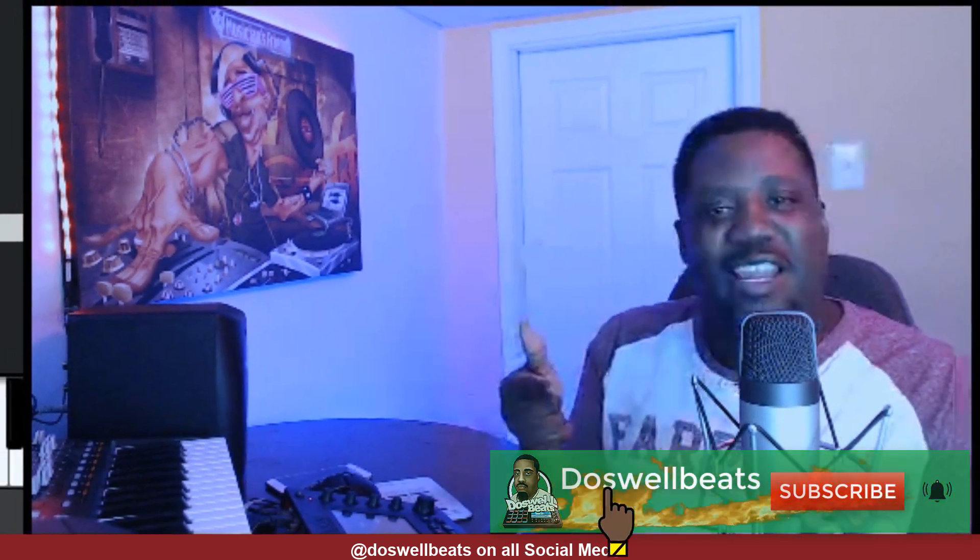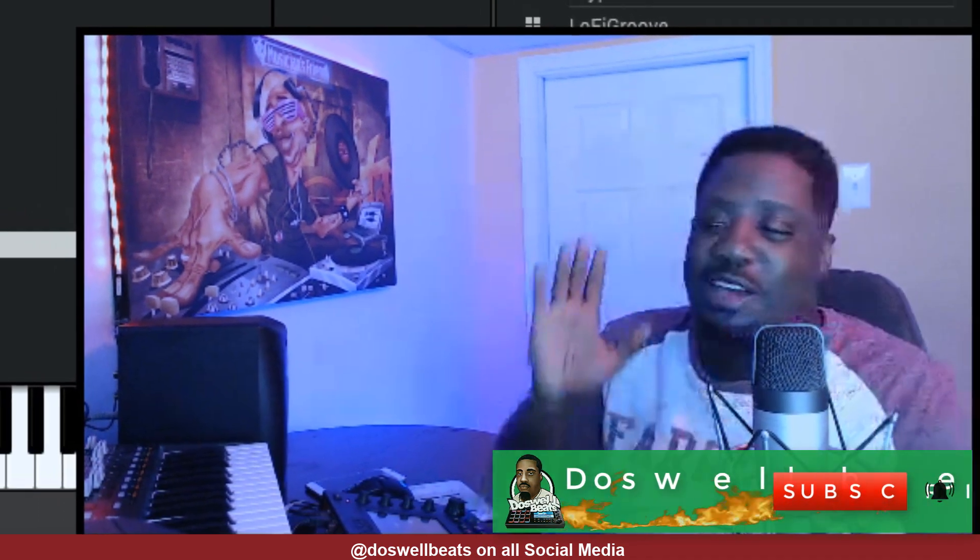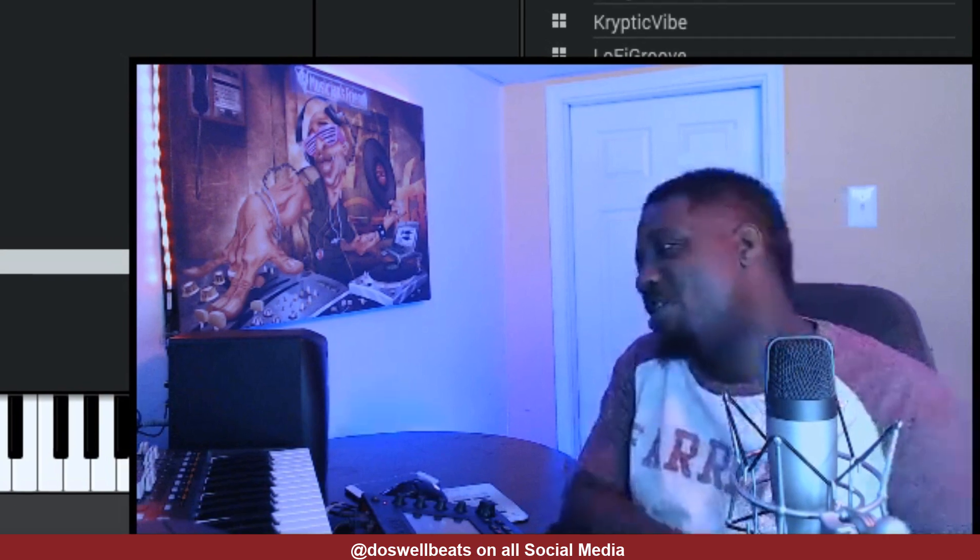Alright YouTube, I'm going to leave it off there for now. If this is your first time to the channel, as always, welcome. Please don't forget to like, share, subscribe, and hit that notification button to get notified whenever I drop some heat.